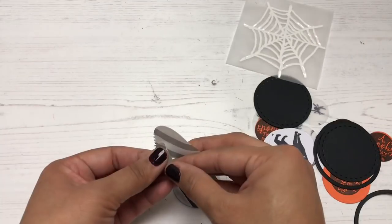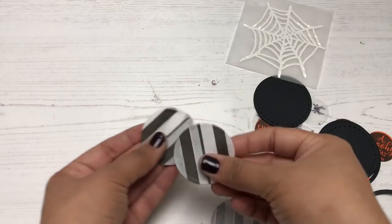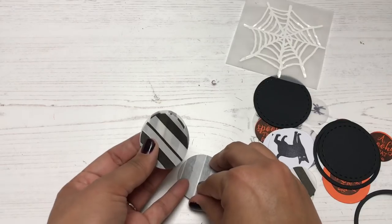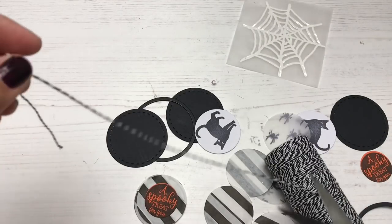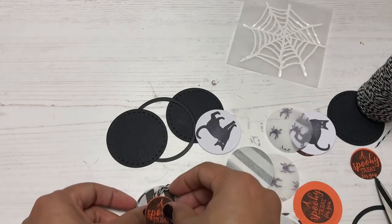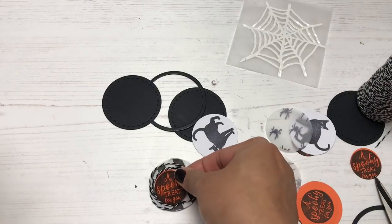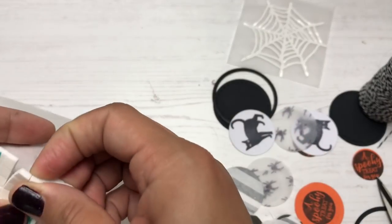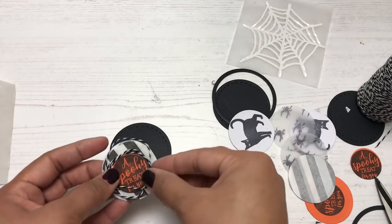I have circle dies from Sizzix and various magazine issues. Circle dies are a staple — if you don't have a die cutting machine, I highly recommend circle punches; they're great for making quick and easy embellishments. Now I'm layering all these circle die cuts and adding some twine for texture. I'm stapling the centers with my Tim Holtz tiny attacher, which I love — the staples are tiny and not bulky at all.